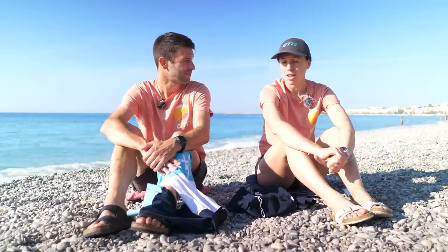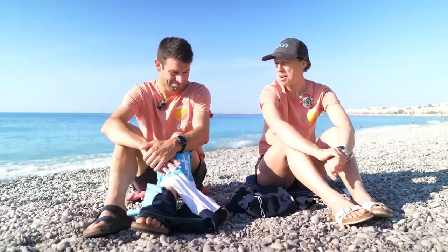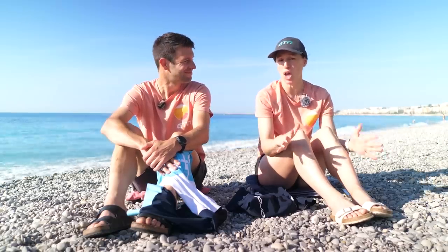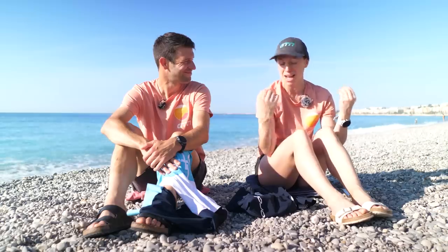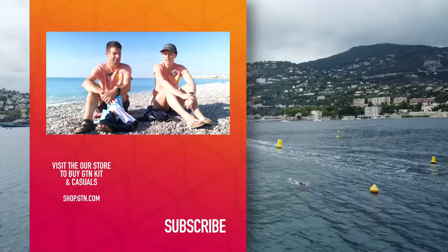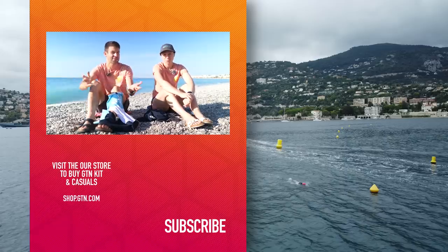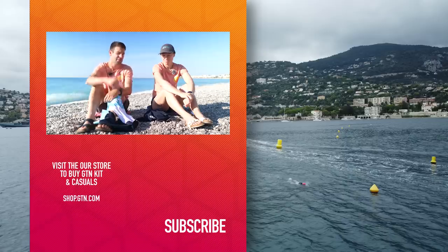We have also seen even seasoned pros like Jan Frodeno forgetting to take their swimskin off, so you've got to be sure that you remember to take it off, because it's not going to be very comfortable to cycle in for that many hours. Well, an interesting little experiment. Thank you, Heather, for doing that. I hope you guys have enjoyed it and found it informative. If you did, please give the video a like. Let us know in the comments section what you think to swimskin versus tri-suit, and please subscribe too.